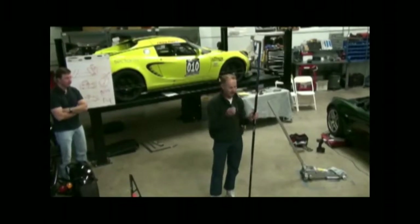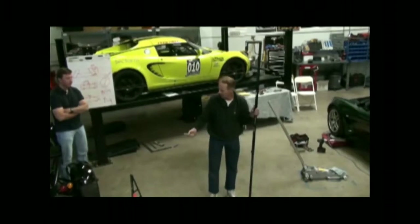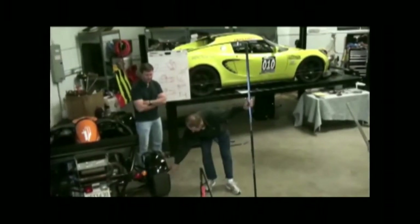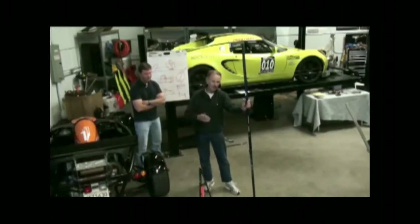All alignment machines basically give you the same thing — it's just a matter of how they derive at it. If you're measuring toe, it's best to do it off the rim. If you go online, you'll see toe gauges that measure off the tires, but you get a lot of deflection. If you really want to be accurate, you have to do it off the rim.